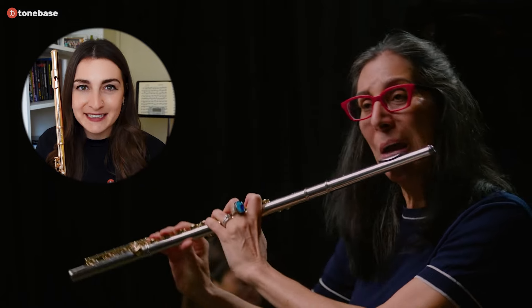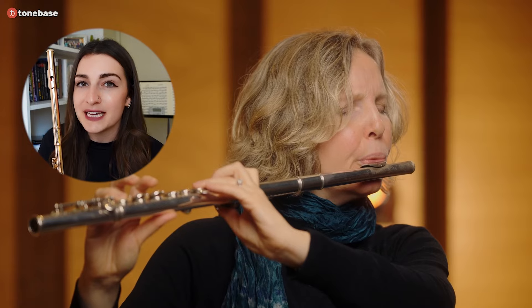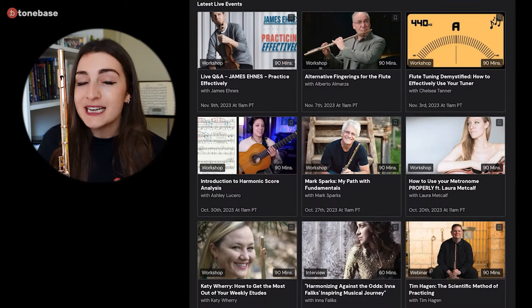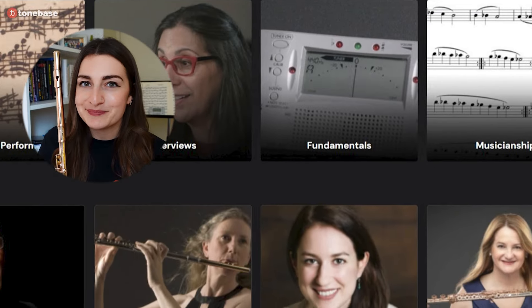They are Marianne Gadegian, Sarah Shin, Mark Sparks, and Lorna McGee. All of these clips are part of longer, more in-depth courses that can be found on the ToneBass Flute Premium platform. Enjoy.